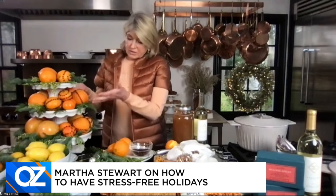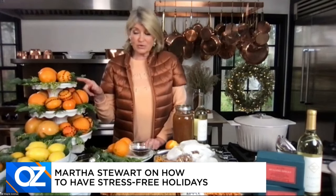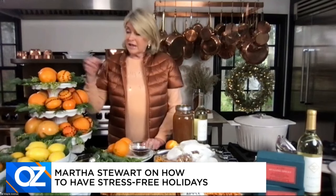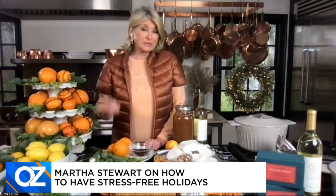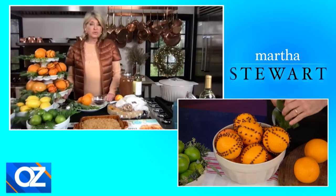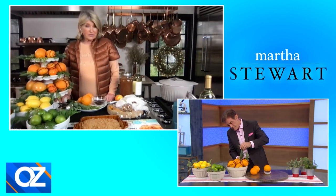So you can then use, if you have some cake stands — these are cake stands — you can get them at Macy's or at Martha.com. There are beautiful white ironstone cake stands in descending size. Then just go out and cut some evergreens. If you have an evergreen tree on your property, or buy a bundle of evergreens at the market, and just insert evergreens all throughout. That is a beautiful, festive, very pretty, and highly aromatic centerpiece for your house.